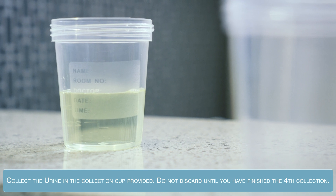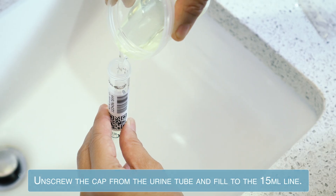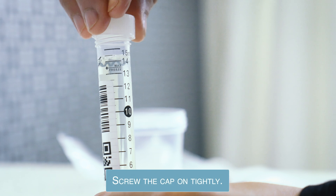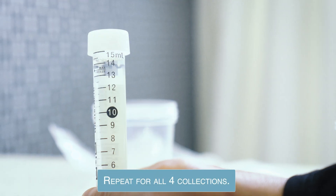Collect the urine in the collection cup provided; do not discard until you have finished the fourth collection. Unscrew the cap from the urine tube and fill to the 15 milliliter line. Screw the cap on tightly. Repeat for the remaining collections.